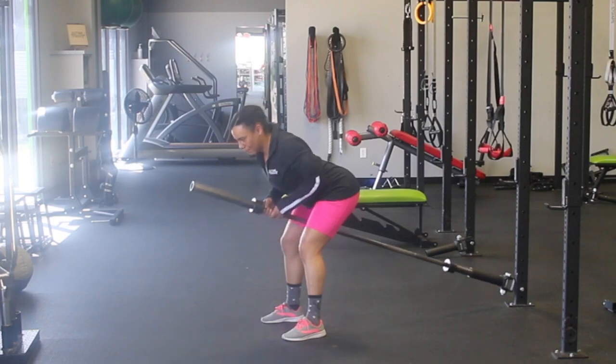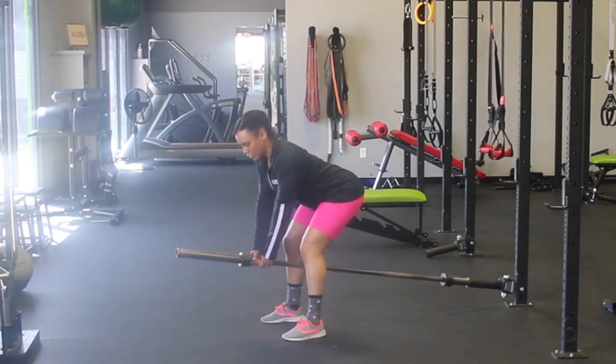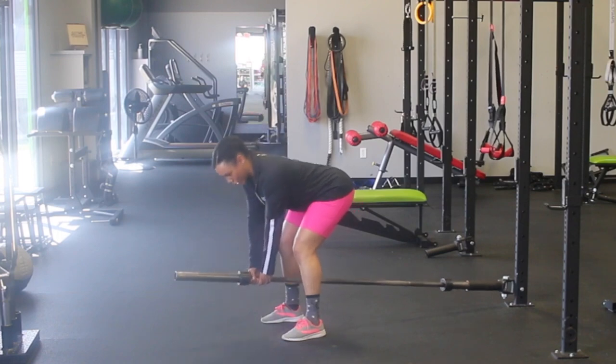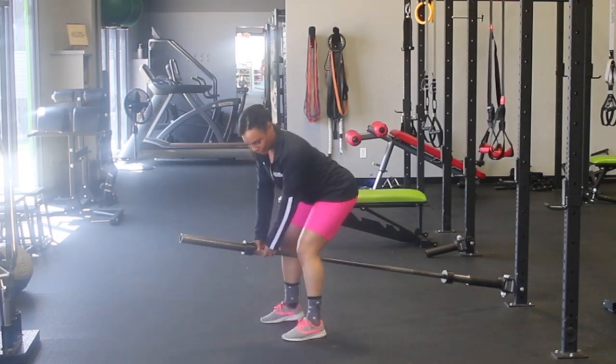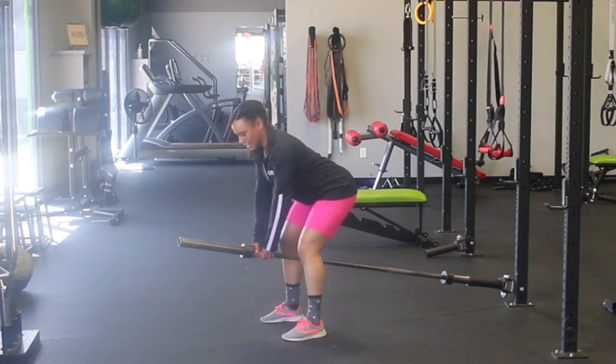Then you're going to drive your elbows straight back, big squeeze between your shoulder blades, and then back down, nice and controlled. We're not letting the weight pull us forward at the bottom — that'd be ugly. So keep your feet nice and flat, back's nice and flat.